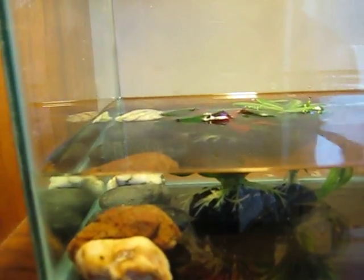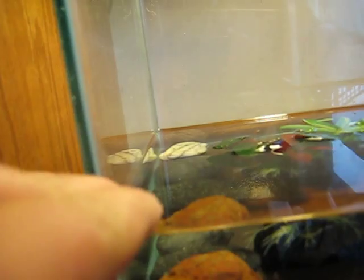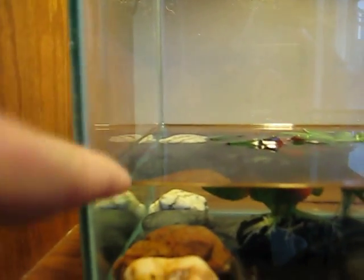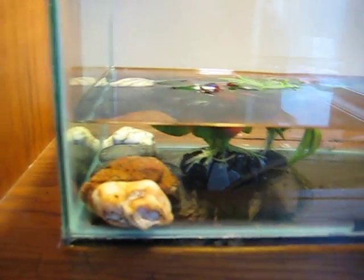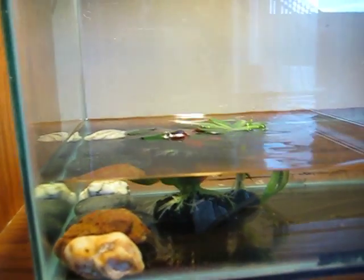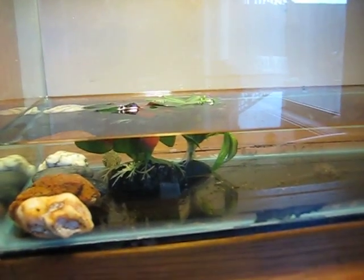When you see it start to get hind legs, you should put more rocks up, either above or right above the water level. That way it can start to crawl up on land and get used to using its feet, so that when it does lose its tail and you put it into a different tank, it'll be accustomed to walking.